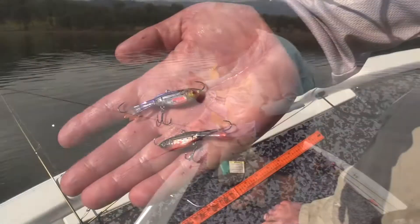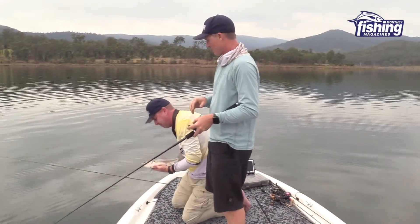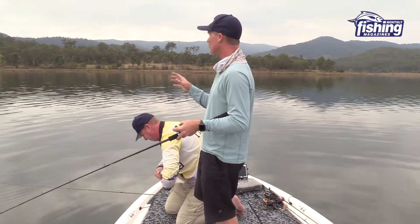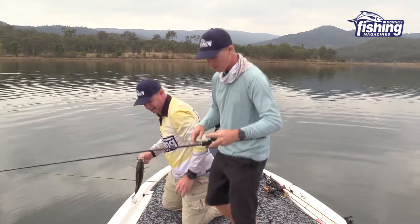They're an ice jig and they're a really unique jig that we're going to go into the action of very soon. But before we get into the technical parts of it, we've just had to make sure that these things work. We're on Somerset Dam - it's a beautiful, nearly a spring day, we're in t-shirts and the spring bite is really kicking along.